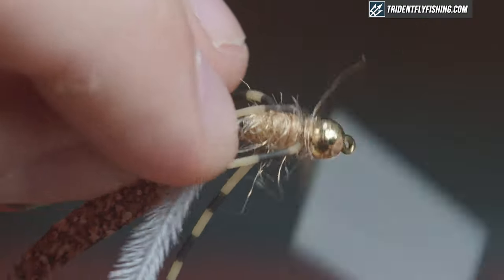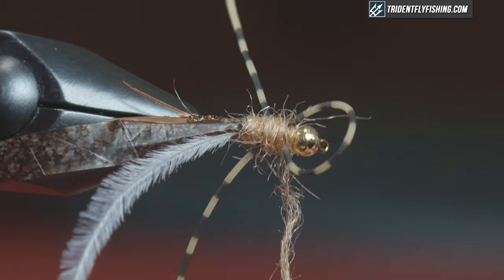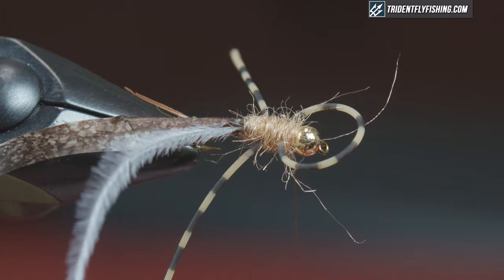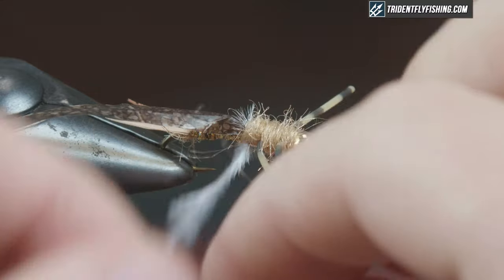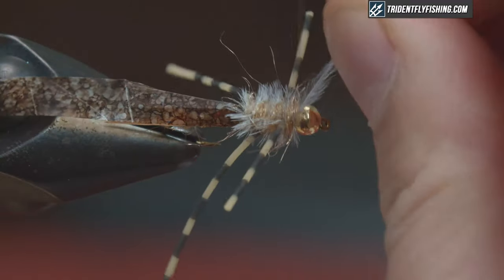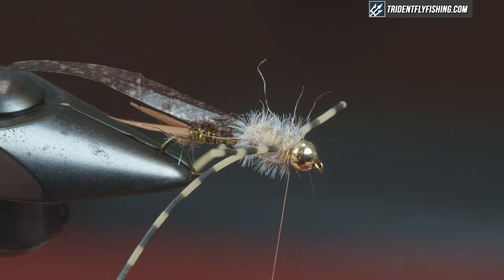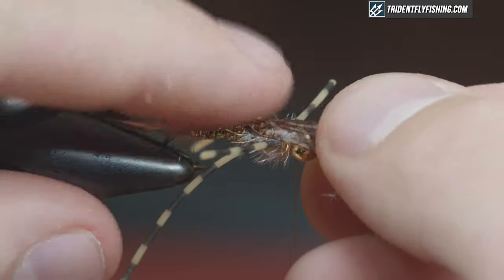Add another bit of dubbing — I do like to dub this pretty loose for a buggy look, and I'll probably hit it with a piece of velcro after. Pull your legs forward, sneak a tiny bit more dubbing in. Cut the legs to length — that worked out really well. Now bring my hurl through with pretty tight wraps, watch your rubber legs — you may not get the perfect wrap because the legs are in the way, just bring it through. One more wrap, tie that off, and break it off clean. Then pull the backing material right over the top, make sure it's nice and splayed out.